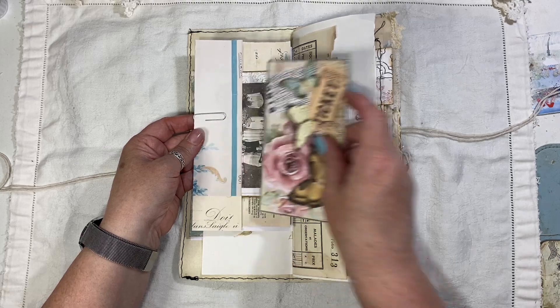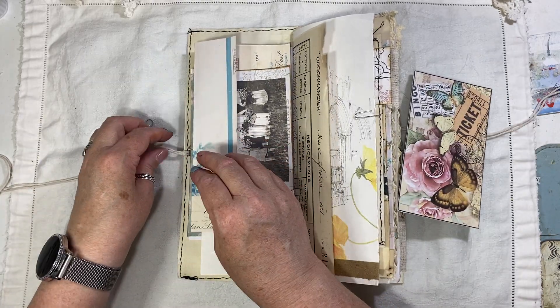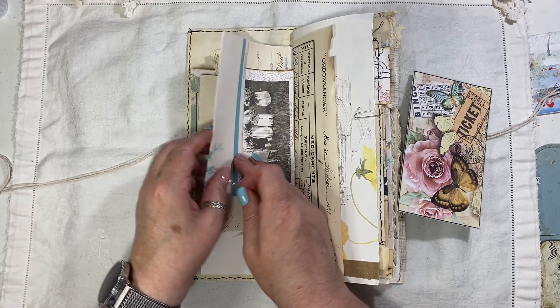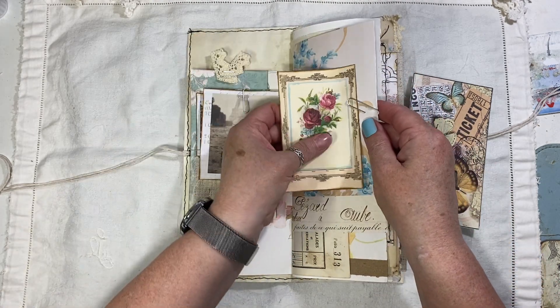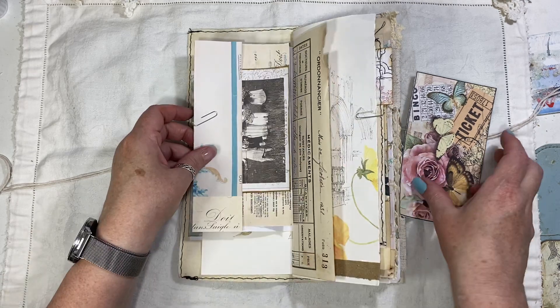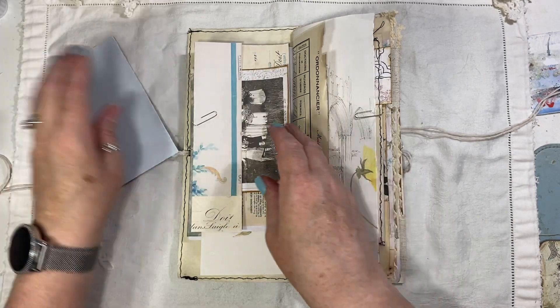That's actually a flip — it comes off, so that flip opens. Let's put that back on before I lose it. That goes on there. This is from Dreams etc. and I've backed that onto some blue paper.